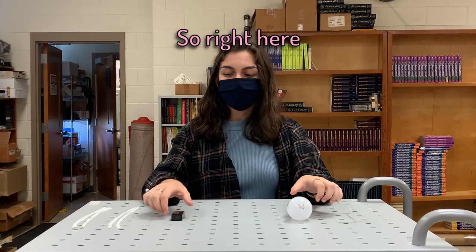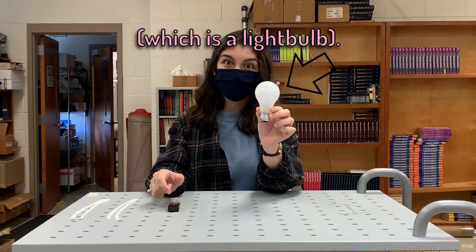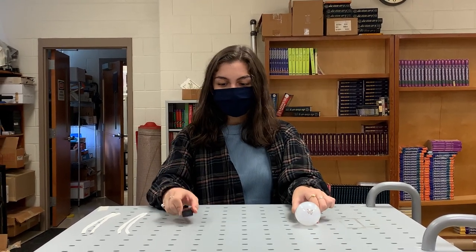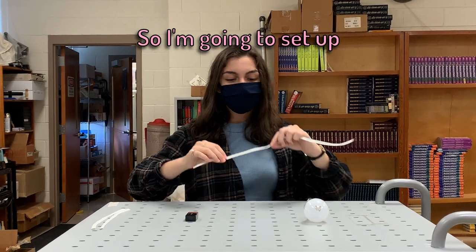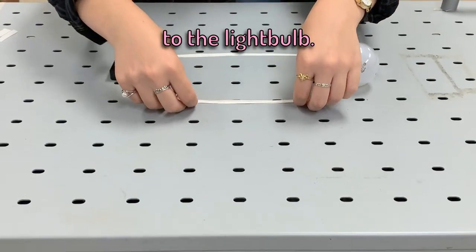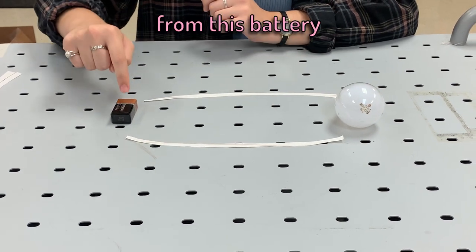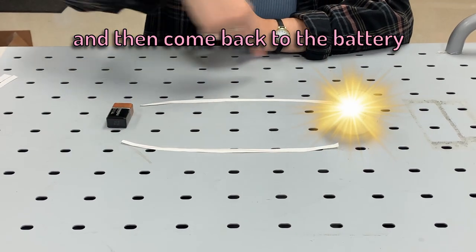Let's make a model. So right here, I have my power source, which is a battery. And I have my load, which is a light bulb. In a real circuit, we want power to flow from the battery into the light bulb to light it up. Today, we'll be using strips of paper to act as our wires. So I'm going to set up a series circuit, connecting my wires from the battery to the light bulb. In this series circuit, we have one path for the energy to flow. Energy is going to go from this battery all the way into the light bulb, light it up, and then come back to the battery. And it goes in a circle.